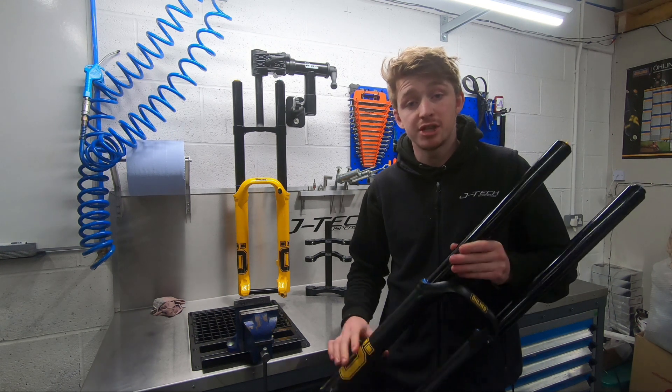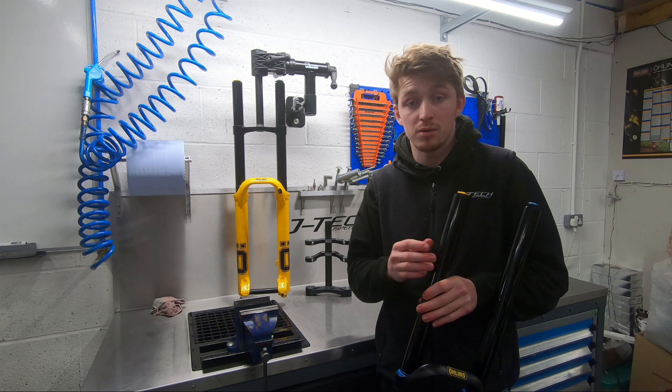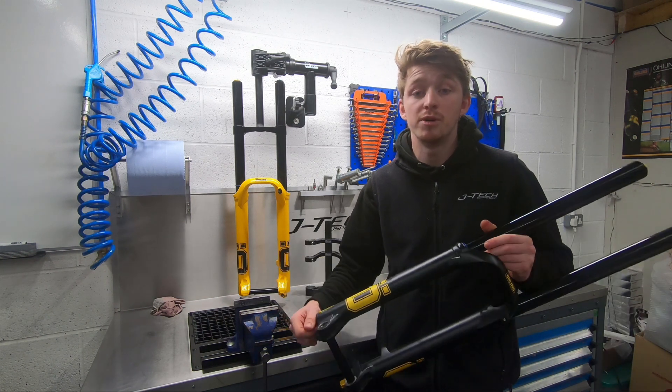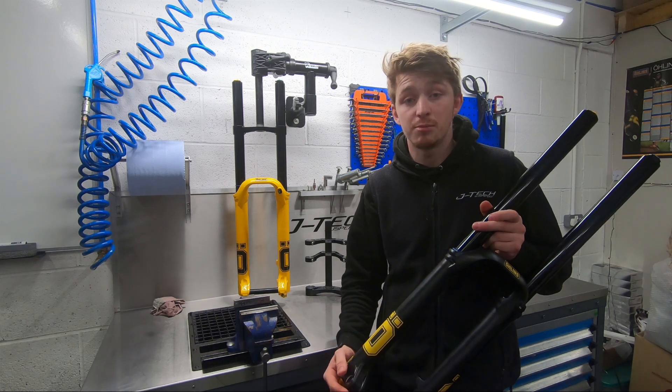Moving over to the air spring — just an air spring available at this moment in time on the fork — which, as on all the other Ohlins air forks, you've got your main chamber for setting your pressure to achieve your sag, and your ramp up chamber, which replaces the standard volume spacer arrangement found in other forks and gives you your progression.